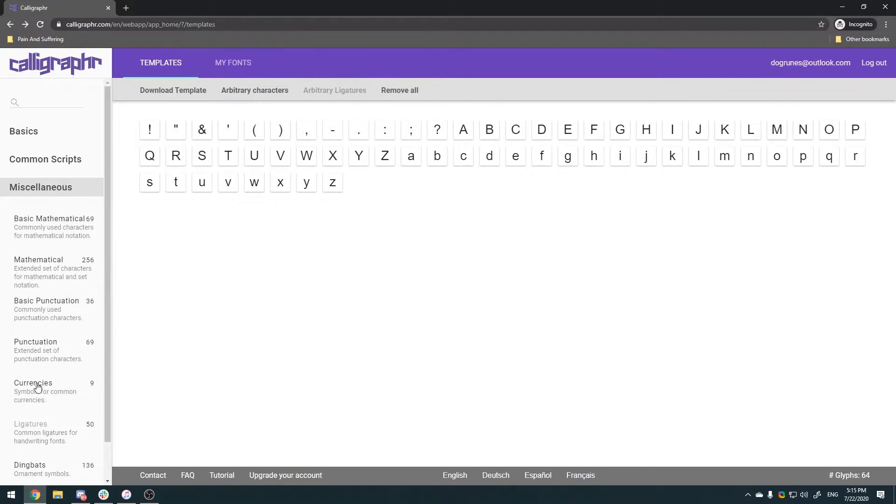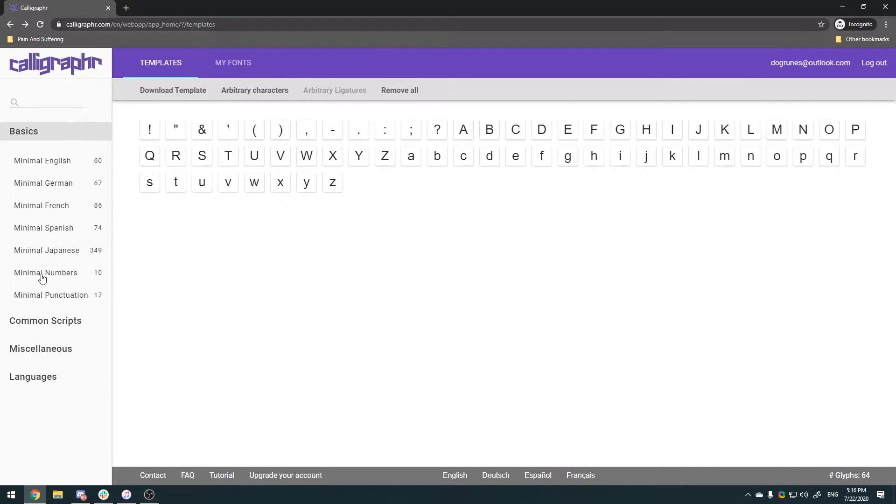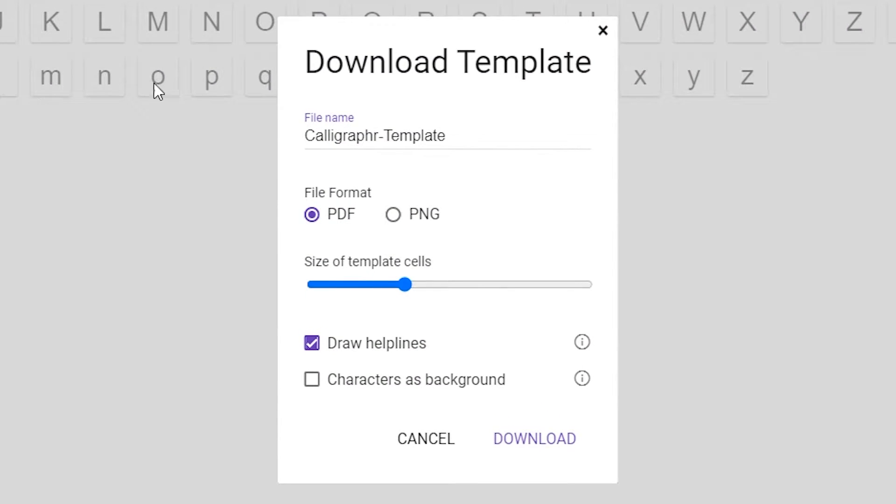We're gonna go through Miscellaneous, pick the missing ones — there's gonna be still some punctuation missing, maybe you want some numbers, maybe you want something specific. It's your font, it's your handwriting, it's what you want to do — remember that, this is your creation. Anyway, we're gonna hit Download Template and switch it to PNG. If you're printing this out and writing it physically with your favorite marker or pencil, click PDF. Name your file whatever you want — it really doesn't matter. Make the cells as big as they can and click on Characters Background because that will give you a baseline for the size and width of what the letter should be.